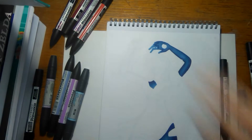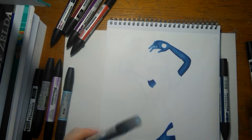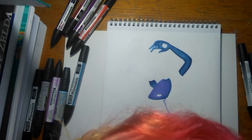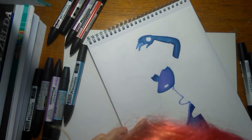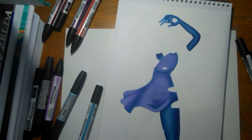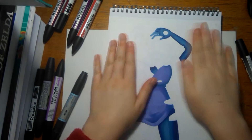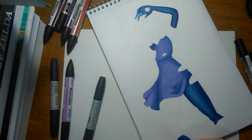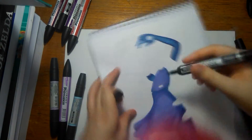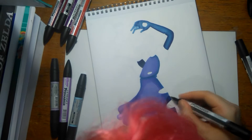I didn't do that much shading on the fingers just because they're teeny tiny and it's really difficult to do. I've kind of jumped ahead a bit because I lost some footage, but here I'm using Bluebell — which might not be the same colour now because this is an old pen — and I'm shading that again with Cadet Blue, because I haven't really got that many blues.